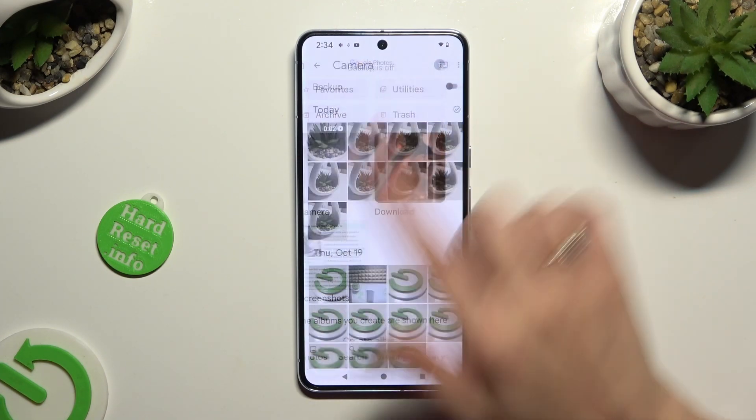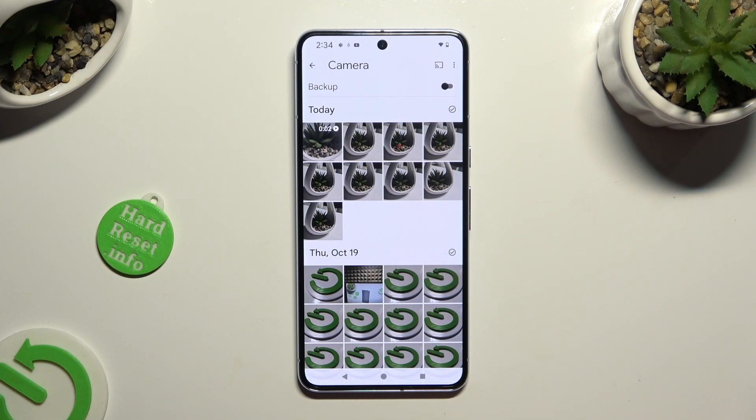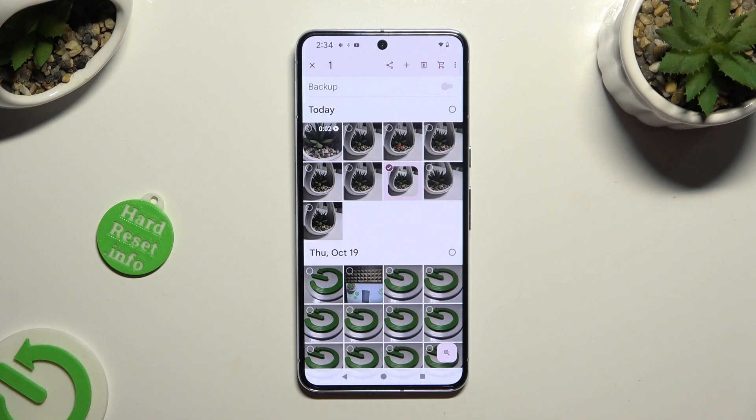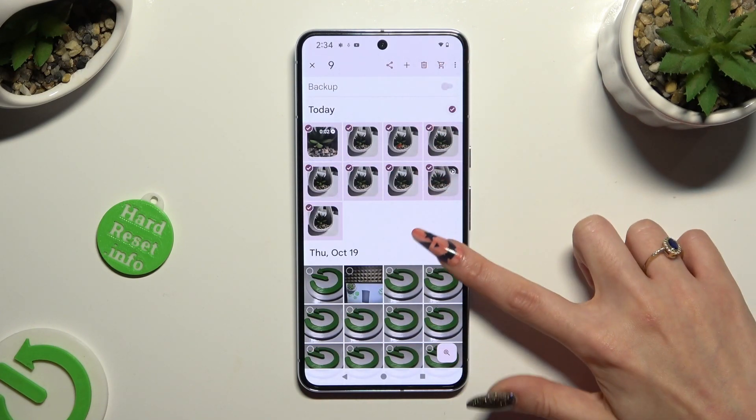Then, you need to hold one of your pictures that you wish to get rid of, and to select multiple right away, select those little icons at the top right corners.